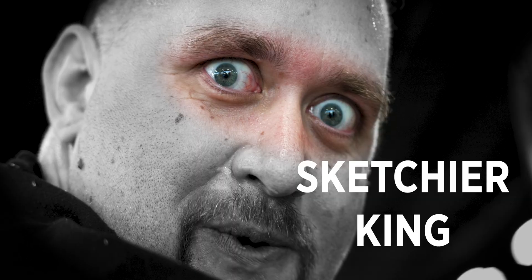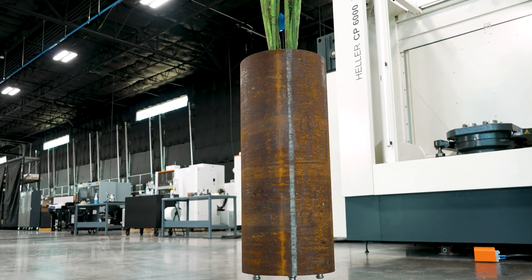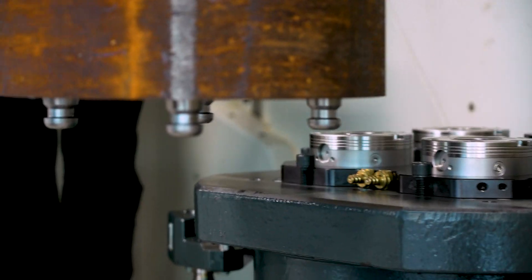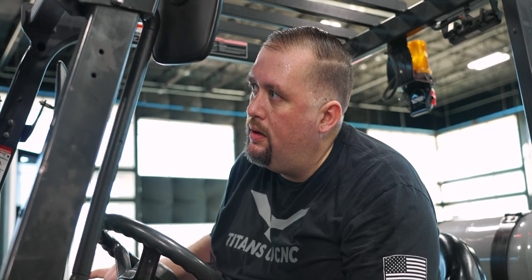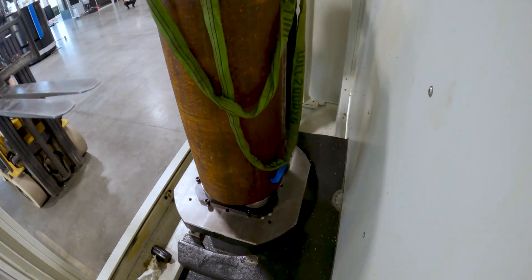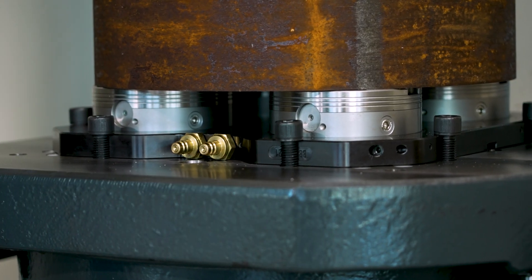We're about to get sketchier — the Tower of Terror! So do you think other machine shops would do this? Personally, I don't think this is going to work at all. But Shunk assures me that their Vero-S system is so rigid it can take this. This thing is standing up three feet tall and it's 16 inches in diameter. I don't think it's going to work.